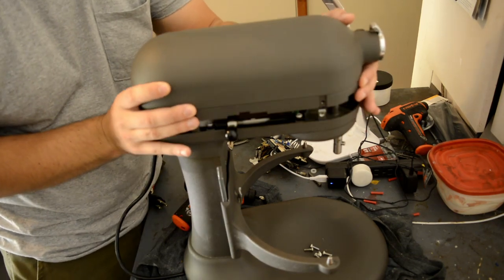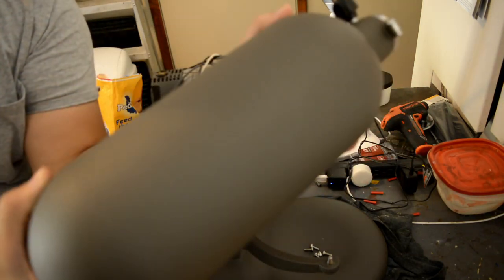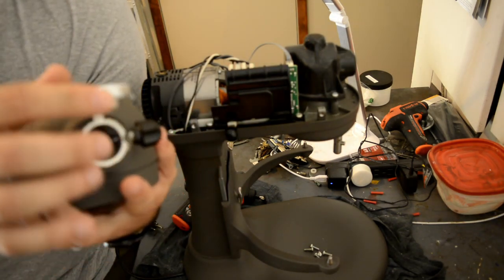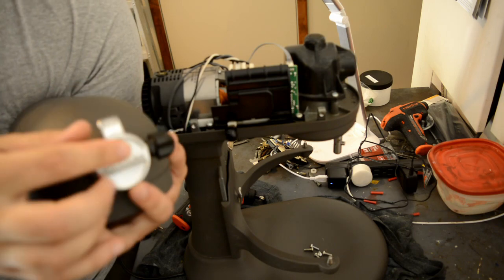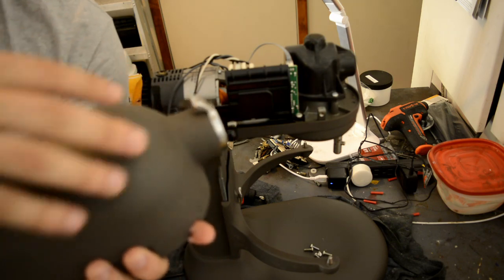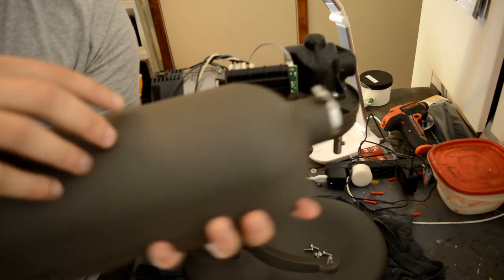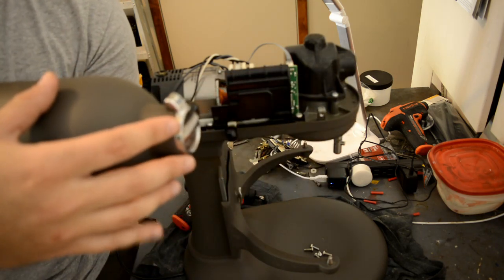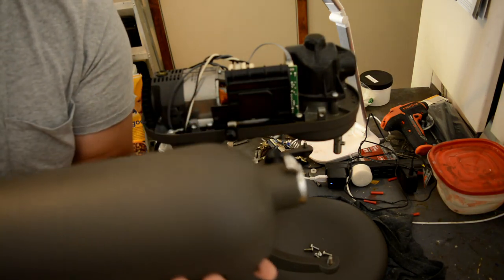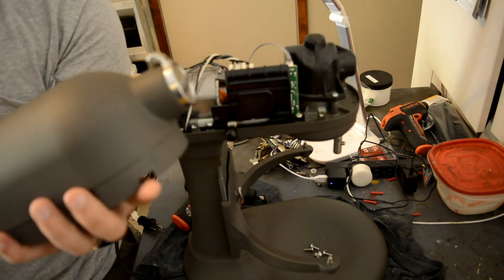Now we can go ahead and pull the top of the casing off — it just comes right off. You want to be very careful with this right here. This is the attachment hub cover — it's just pressed into place. If you apply too much pressure, you could actually strip this out, pop it out, and then even if you get a new one, it won't want to sit in place and you would actually have to replace this entire top part to get that to look pretty again. It does have some durability — it's not just going to fall right off — but just be careful when you set it down. Make sure you're setting it down gently.